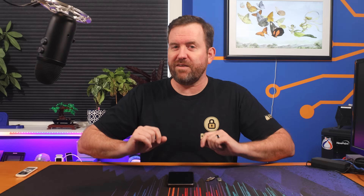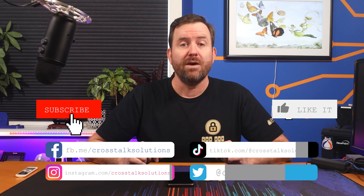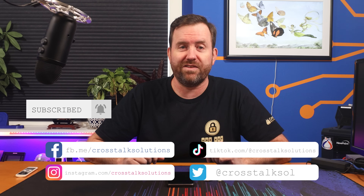Did you know that only about 25% of people who watch this channel are actually subscribers? Subscribing to Crosstalk Solutions not only keeps you up to date with our latest videos, but also releases endorphins into your system that will make you feel warm and fuzzy all day long. Plus it's absolutely free.